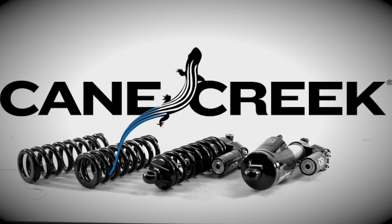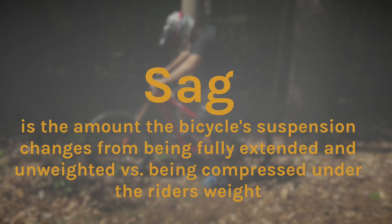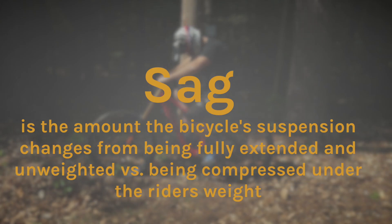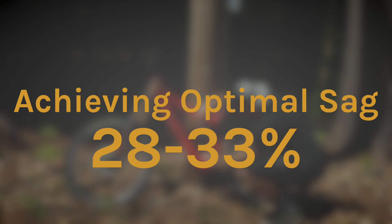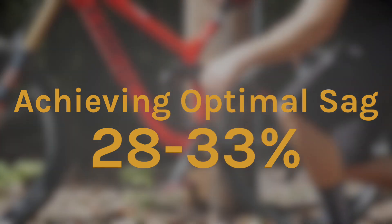This is Phil Metz with Cane Creek Cycling Components, and today we're going to learn how to properly set sag on your new Cane Creek shock. Sag is the amount the bicycle suspension changes from being fully extended and unweighted versus being fully compressed under the rider's weight. The optimal sag is normally between 28 and 33%, but this may differ from frame to frame and personal preference.